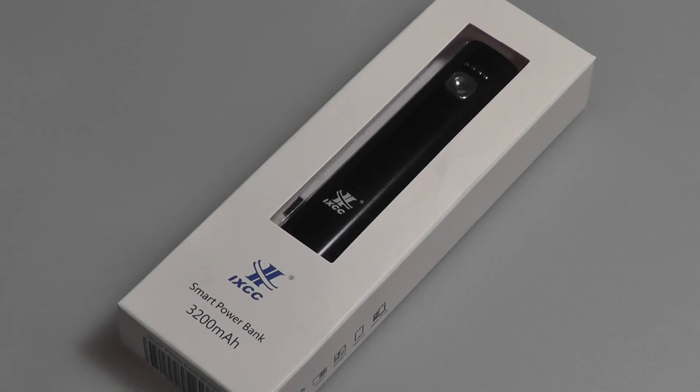It offers you the ability to have one full charge to your iPhone 6, or also one full charge to a larger phone or tablet, which adds about 14 plus hours of talk time or 10 plus hours of web browsing.